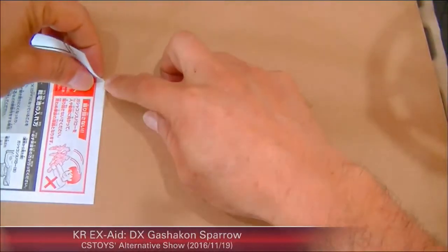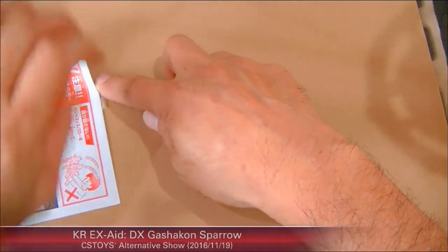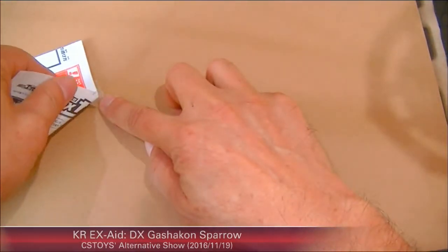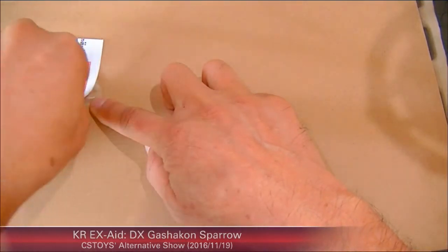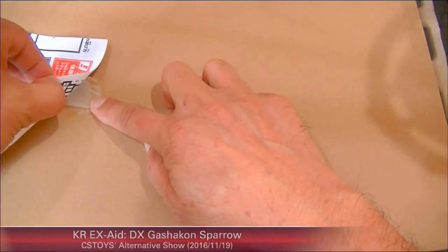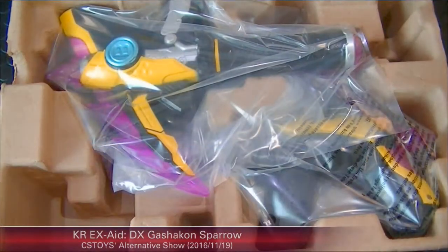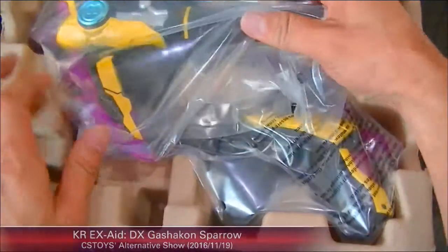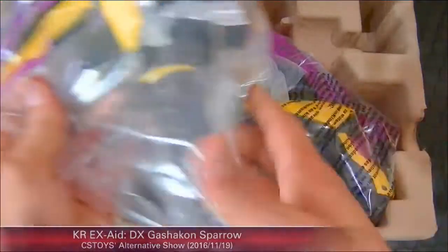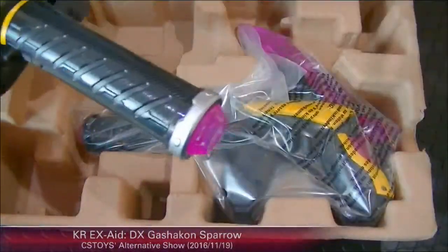Bandai decided not to use the mini plastic bags for the instructions anymore — they just stick it with tape. Alright, so the two parts are separated here.